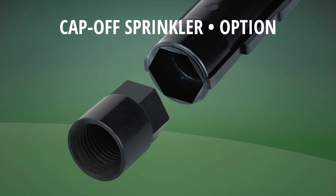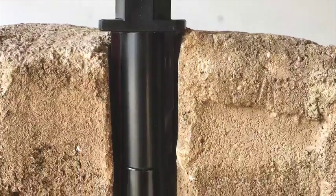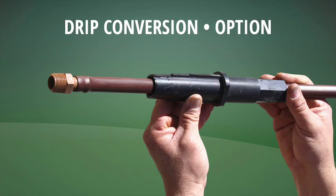The cap off sprinkler option makes plugging off any unwanted sprinklers super easy and fast, with big labor savings. Simply remove the spray head and replace it with the Easy Cap fitting — that's it.